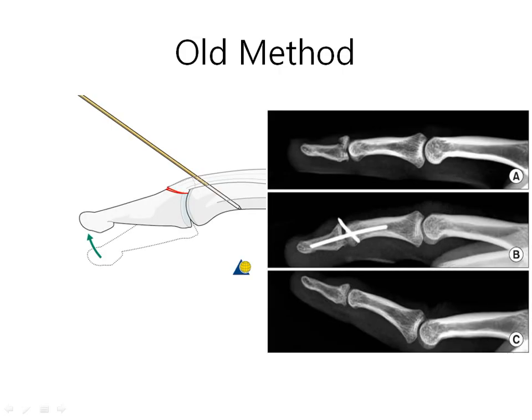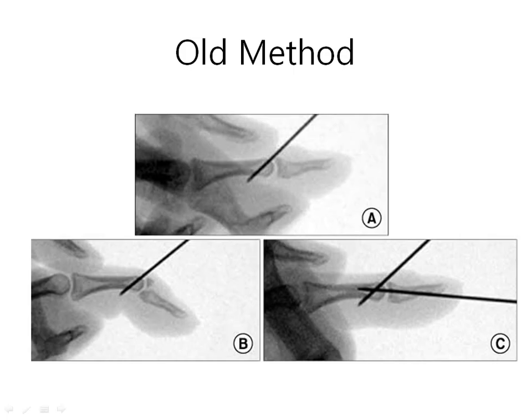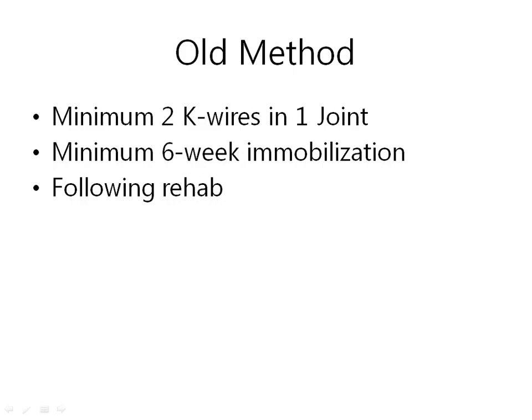One K-wire is for the block and the migration of the bony fragment, and the second K-wire is for the temporary fixation of the joint. Some variations are easily found in journals and on Google, but most of them are very similar and share common things. First, a minimum of 2 K-wires in one joint — a relatively very small finger joint. Second, immobilization is essential. Many doctors recommend a minimum of 6 weeks.